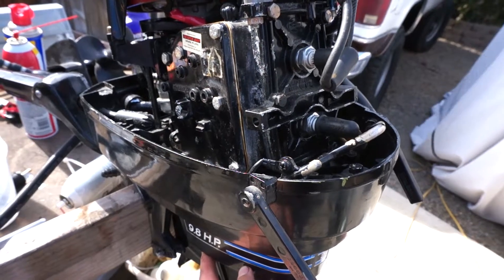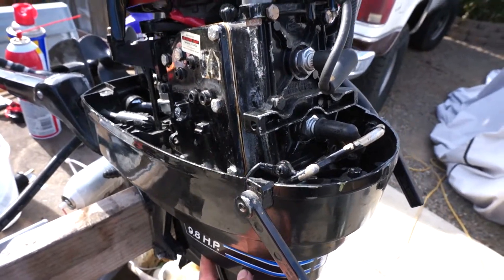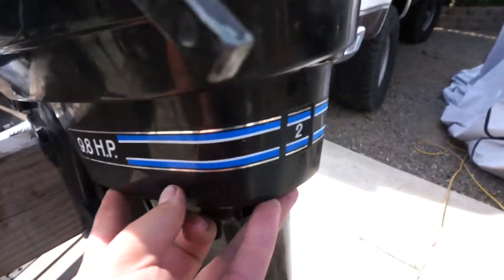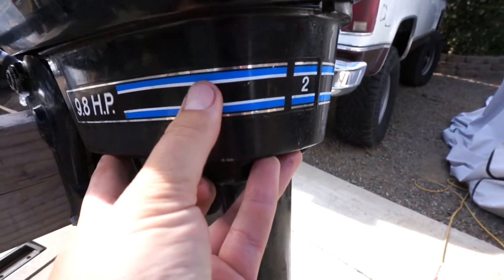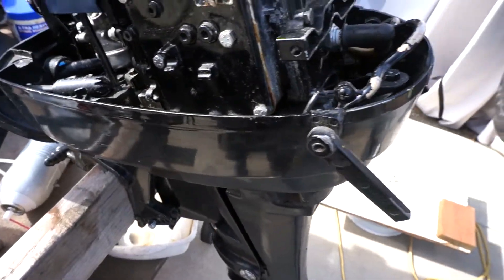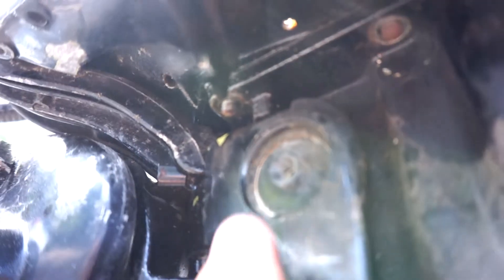How to remove a power head on a Mercury 9.8 — this happens to be a 1972. Three Phillips screws remove your lower cowl and you'll see one, two, three studs on each side. They are 7/16ths.